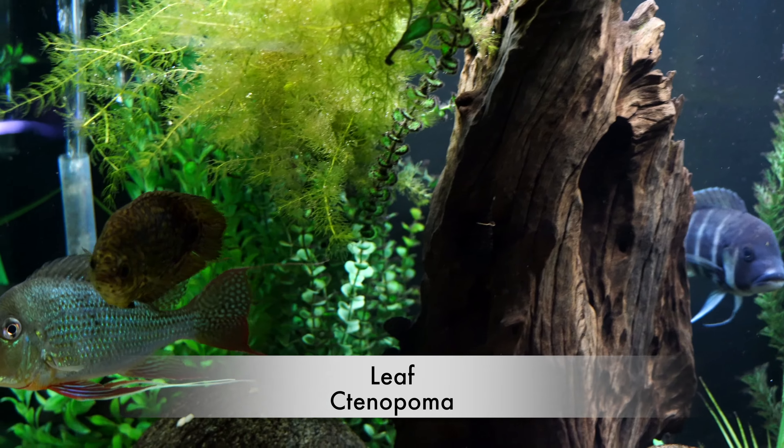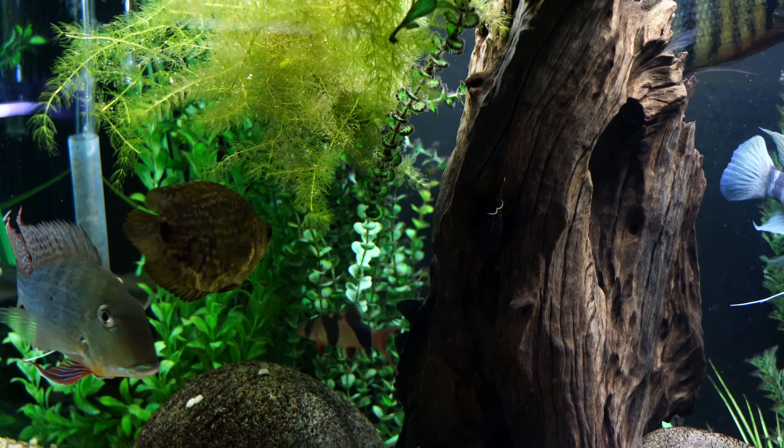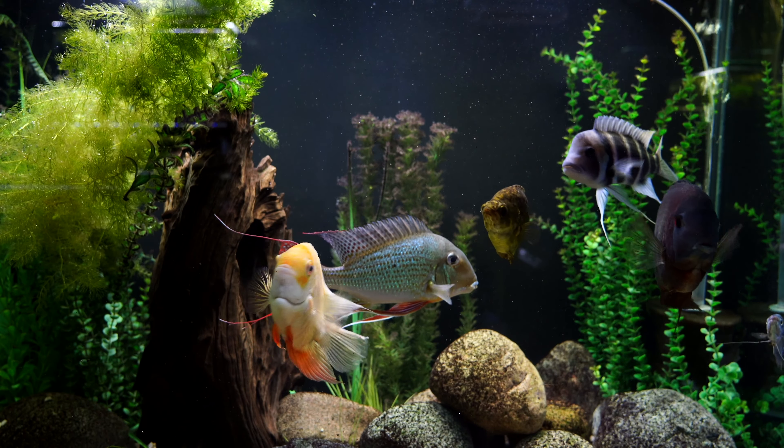This list might be a little different — there may be some fish you haven't seen before. The first one is the Leaf Tinapoma. This is a great fish; usually when you see them in the store they're about an inch and a half, but they can get a little larger — around five, maybe six inches.